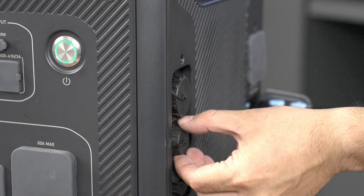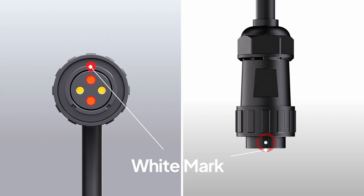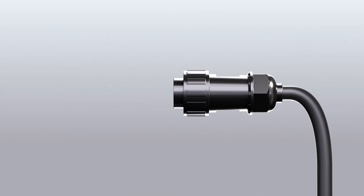Now, connect the DC input cable to the AC300's DC input port. Locate the white mark on the plug, insert it facing up, and twist to lock.